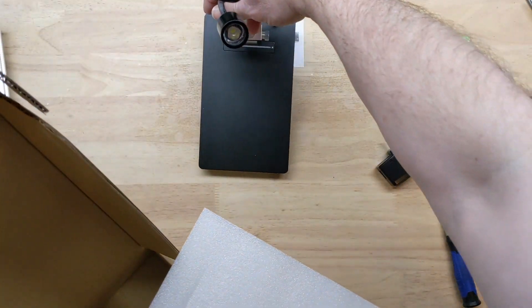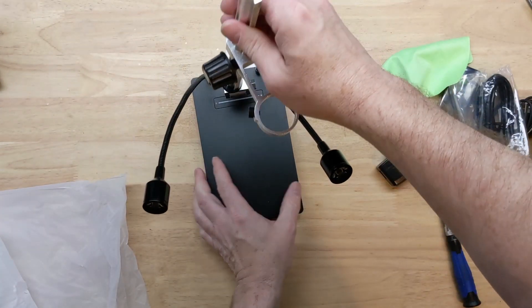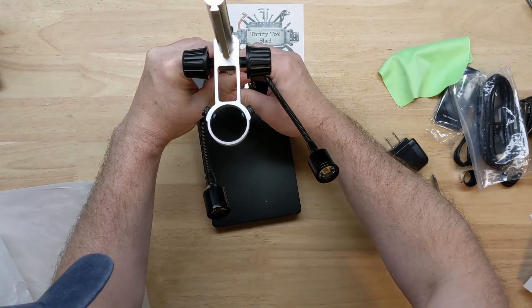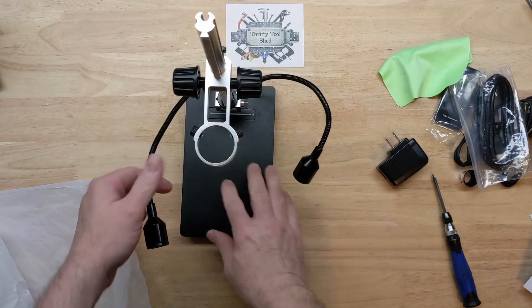And our LED lighted base — it looks real similar to the last one, seems to be identical. Of course we can tilt this if we want to by loosening up this hex bolt here.